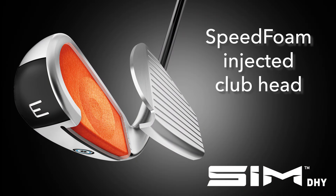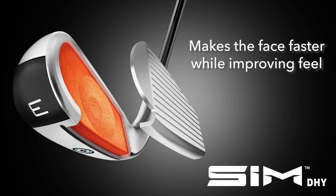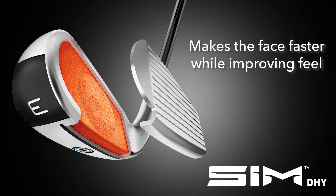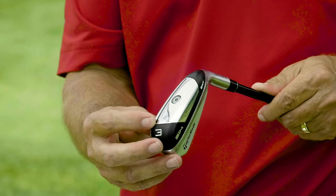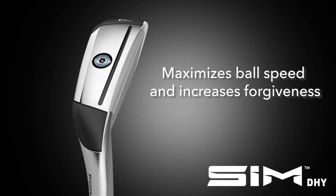Along with that is the speed foam injection. The speed foam allows the face to flex but prevents it from over-flexing. The new speed foam TaylorMade is using also enhances the feel on the SIM DHY. Last but not least is TaylorMade's through slot technology — literally a slot that goes behind the face, allowing it to flex. Not only does that improve miss-hit shots left and right from off center, but it also gives the player more consistent ball speeds on off-center hits, resulting in more consistent distances. So you get the benefit of both direction and distance game improvement.